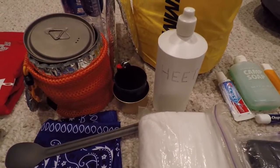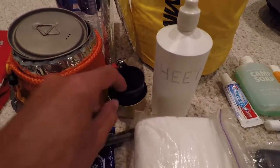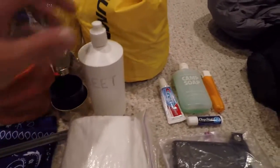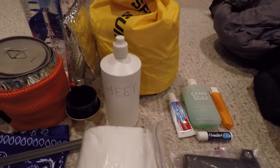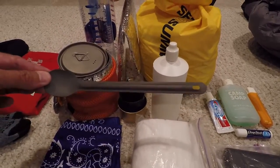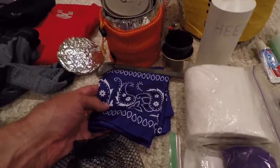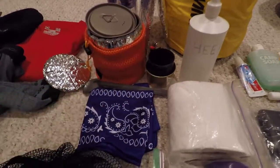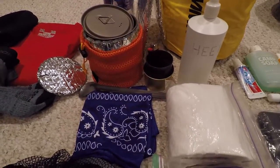Over here I have my alcohol stove — it's made from a Fancy Feast cat can and a tomato paste can — and I've got a lighter to go with it. I've got a whole bottle of denatured alcohol for the stove. Along with the cookware I've got a long-handled spoon and a bandana, which I use to wipe things down and to wrap my stove so it doesn't clang around inside my cook pot while I'm hiking.